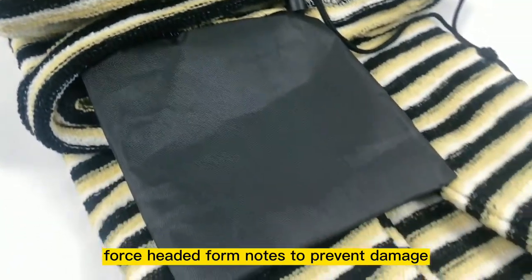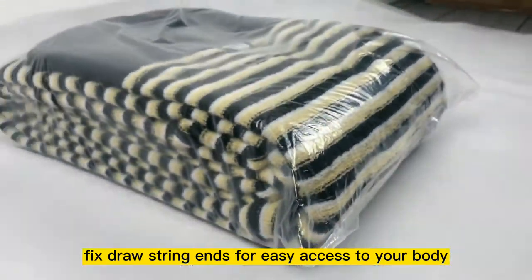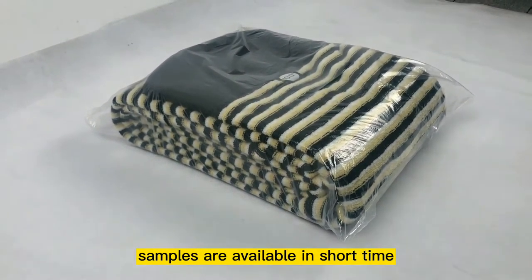Fourth, padded foam nose to prevent damage. Fixed drawstrings for easy access to your board. Samples are available in short time.